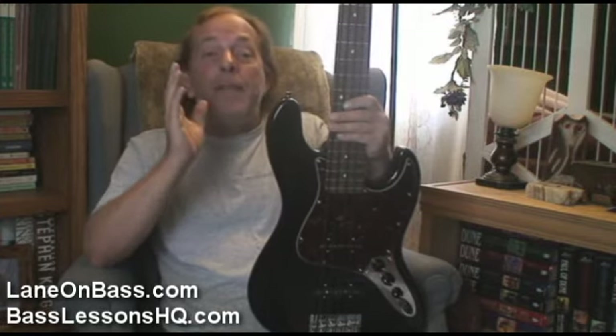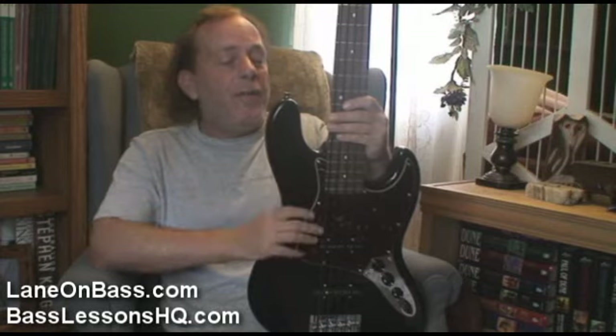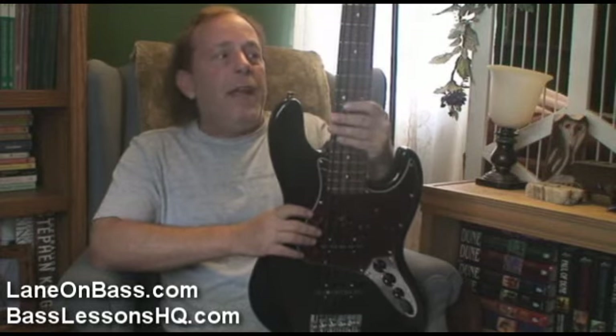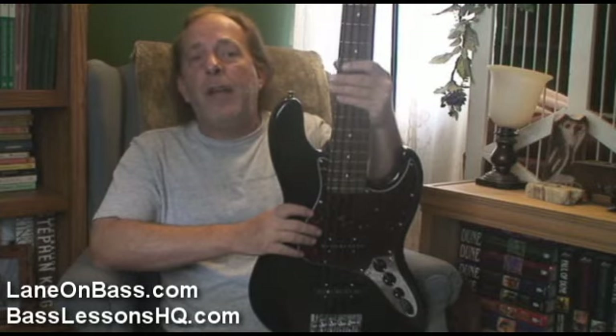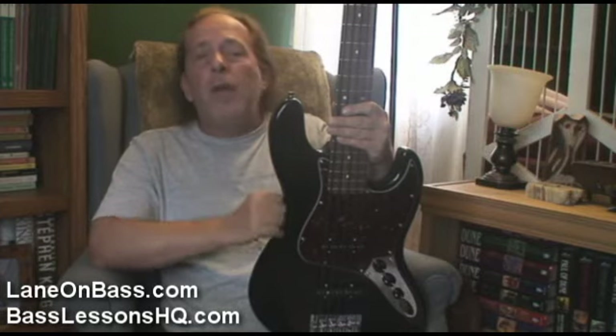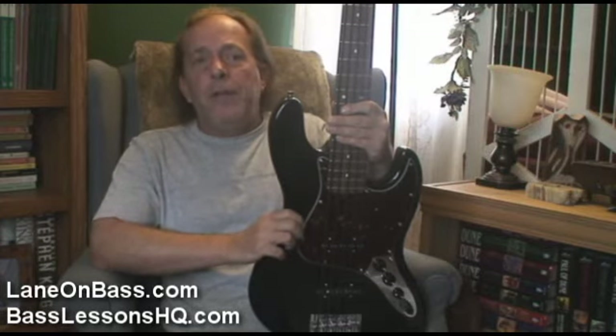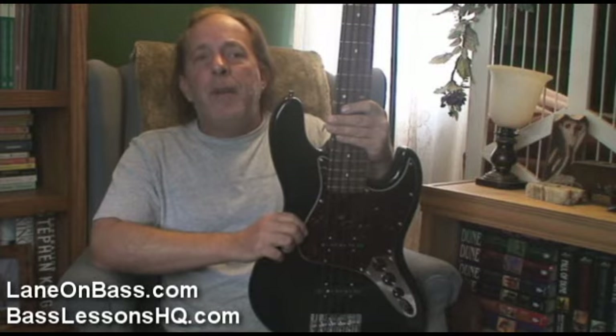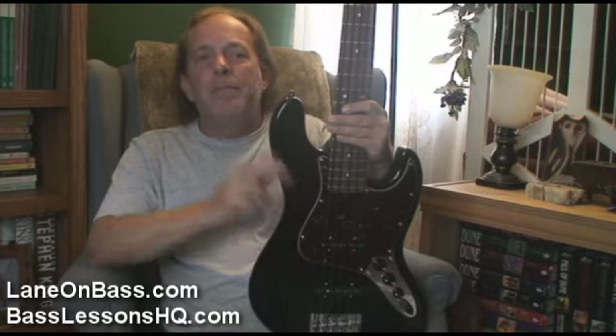So anyway, this is Etta, my Spectre Kota 5. I've been endorsing Spectre for over 16 years now, and there's nothing on the planet that I think comes even close. I really want to strongly encourage you to go down to your Spectre dealer, check them out, see which model is best for you. I'm Lane on Bass — y'all keep thumping. Peace.